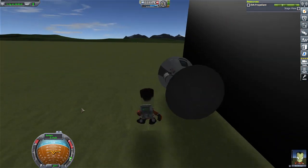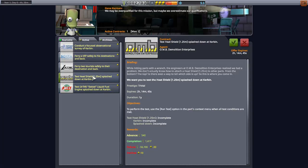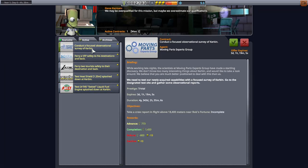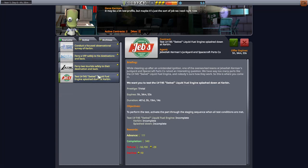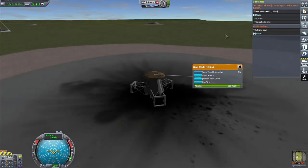Seriously, no science out here, no science next to this thing, no science at all. Oh thank goodness — we have two contracts we can make some easy money off of. I was getting worried there for a second. I can only have two contracts at a time. Oh, we need to be in the water.